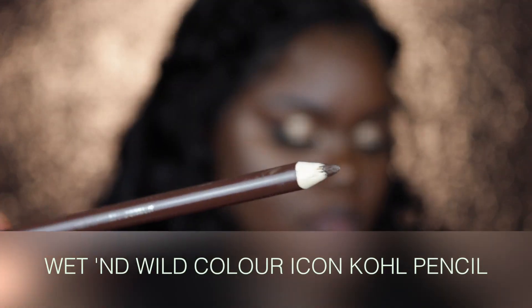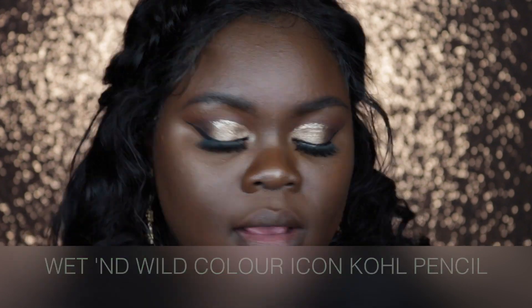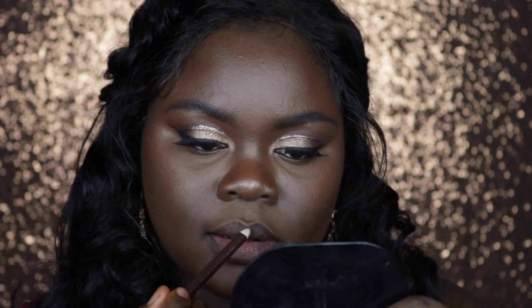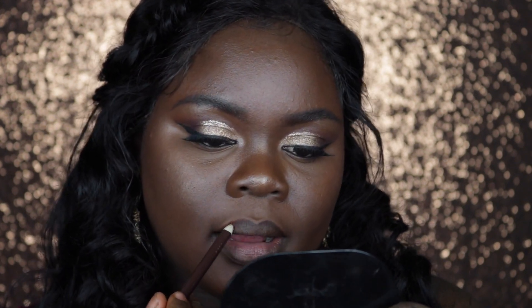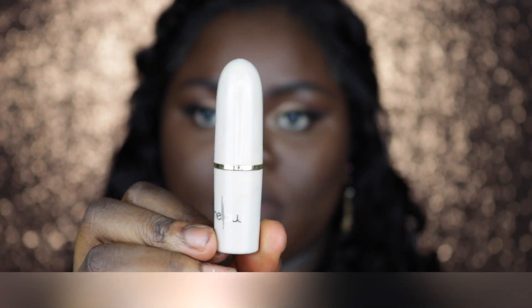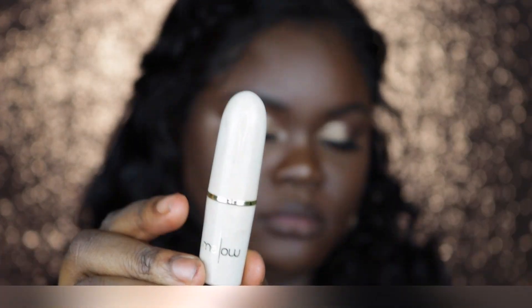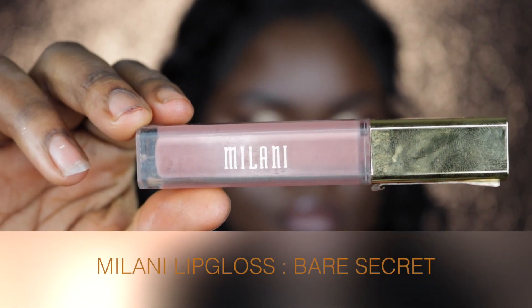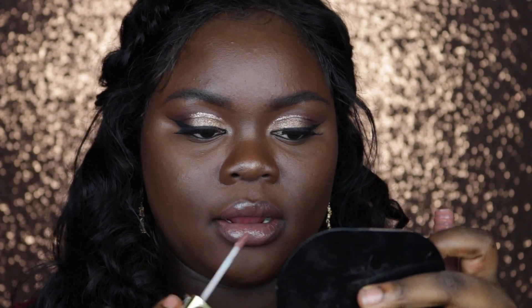For my second lip option I'm going in with this Wet n Wild Color Icon Kohl Pencil to line my lips. Then I'm going in with Mellow Cosmetics Lipstick in Nude, placing this in the center of my lips and smacking them together for a very sheer coverage. For lip gloss I'm using Milani Lip Gloss in Bare Secrets all over my lips, and once done I went back in to reline my lip.